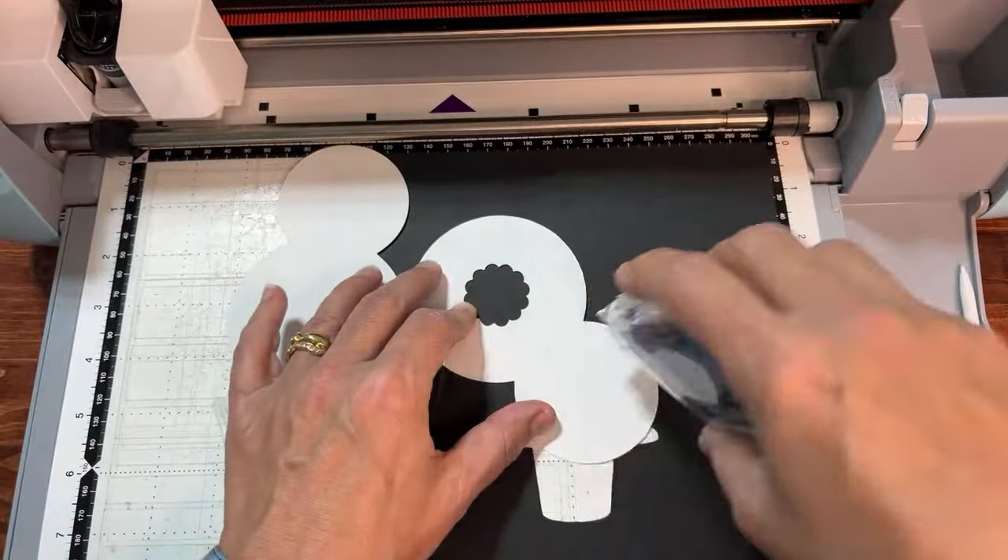Now click OK. We're going to add the saucer from the cup-and-saucer set to make the hat brim. Go back to Pattern, select the clock-and-Eiffel-tower icon again, and go to the second page. Find AR-E017 — the cup and saucer. We want part A only — that's just the saucer, not the whole cup.